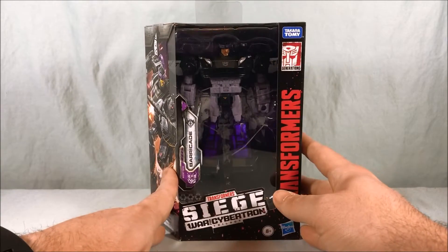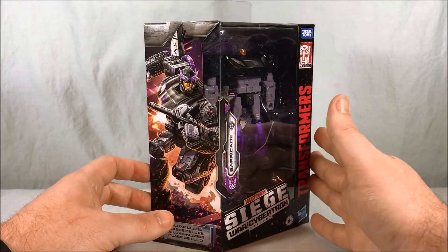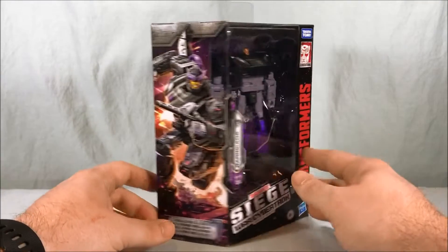If you're keeping score at home, this is the third time we are getting the Prowl mold, but I don't even care — I love the mold. I like all the characters they're doing so far. In fact, I'm still looking for Blue Streak, which will be the fourth time we're using this mold. He's a Walmart exclusive, so I've got to track him down.